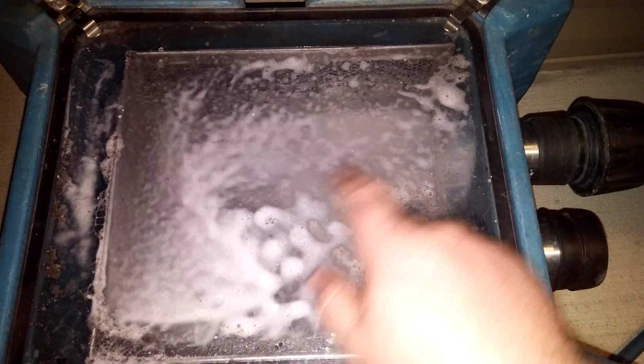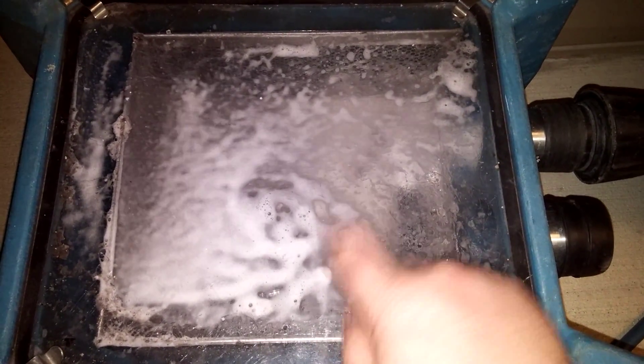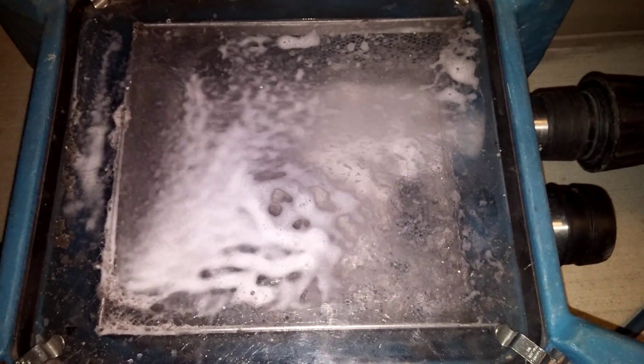So I hope you guys like this video and get to see all the dirty water and stuff coming out of this carpet. Stay tuned for more. And if you like my page, give me a thumbs up. Thanks guys.